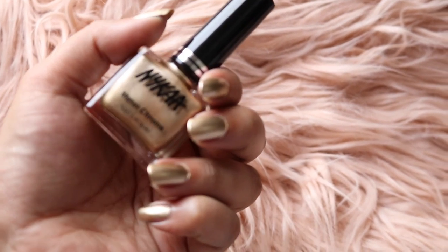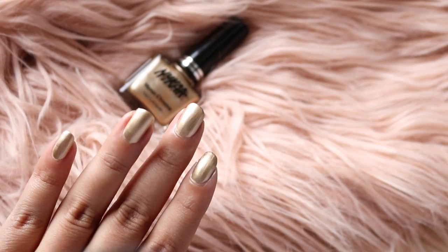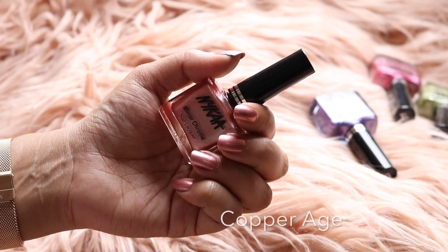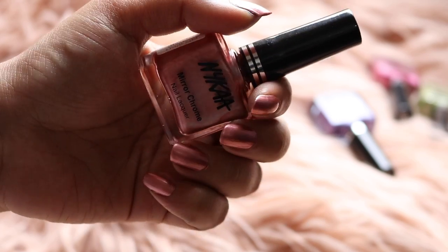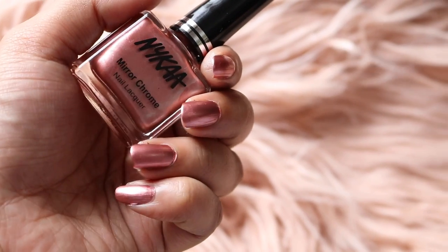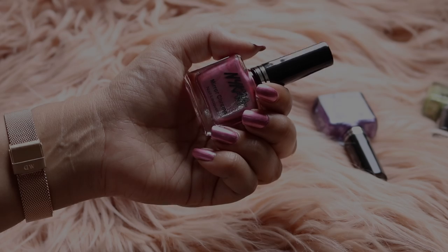Next we have Copper Age, which is a beautiful coppery pink and I like this one a lot. This has a very reflective finish and it almost looks like a beautiful rose gold on the nails.